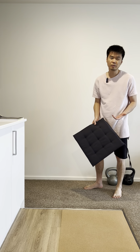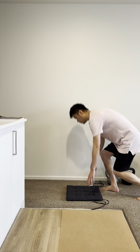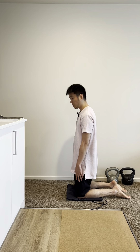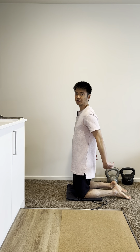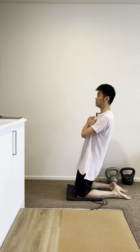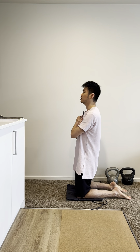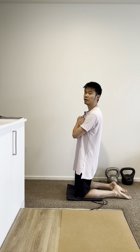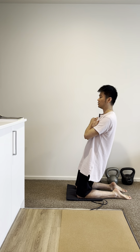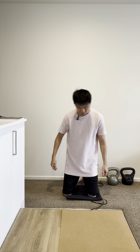For the third exercise, we are going to do reverse Nordic. What you're going to do is lean as far back as you can, and then come back up. Do that for another 20 times. Let me show you from the front.